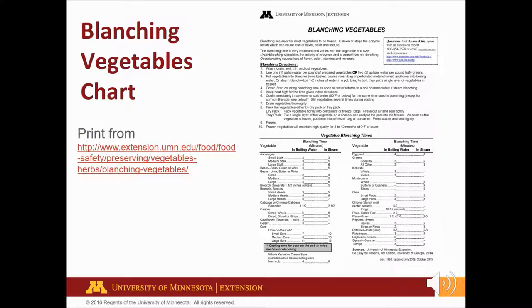You may want to pause the video to view or print the blanching vegetable chart from extension.umn.edu. On the website, search blanching vegetables. It includes both water and steam blanching times.